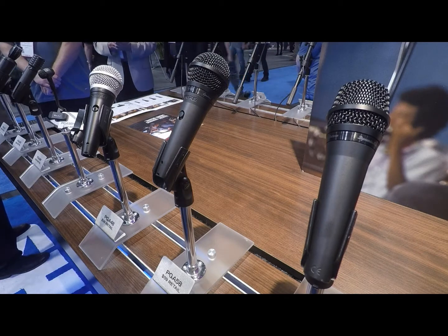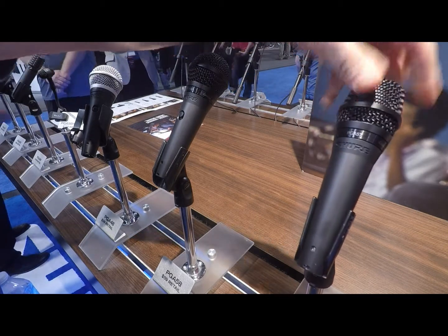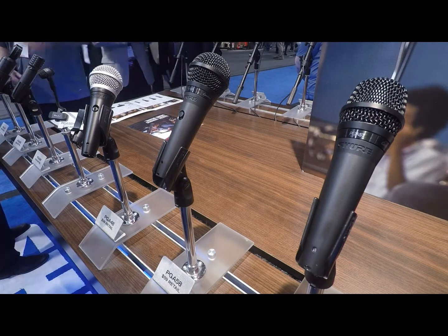Alright, this is Soren again at the Shure booth, picking up where we left off with the PGA Alta line. Next up is the PGA 57. This is a microphone designed for snare drums and guitar amps, just like our SM57. It also comes in our drum kits and our studio kit, which is new.